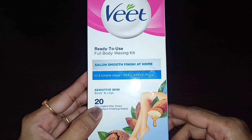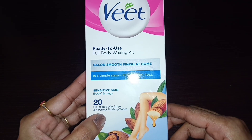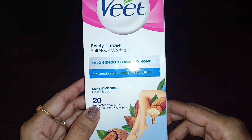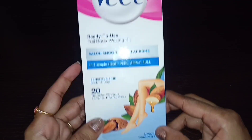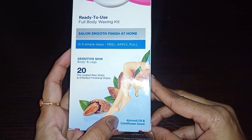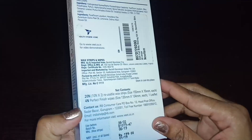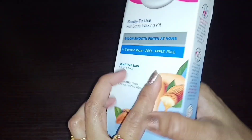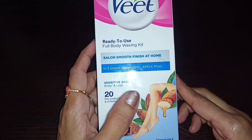I have already made a video about Veet wax. I will explain a little bit about it. I am going to show the Veet sensitive skin variant. It has 20 strips and contains almond oil. The price is Rs. 199. This Veet wax comes in 3 skin types: dry skin, sensitive skin, and normal skin.